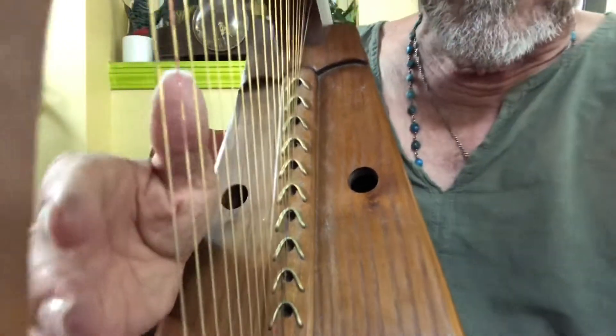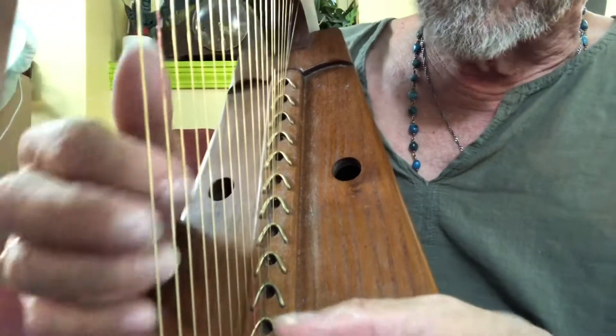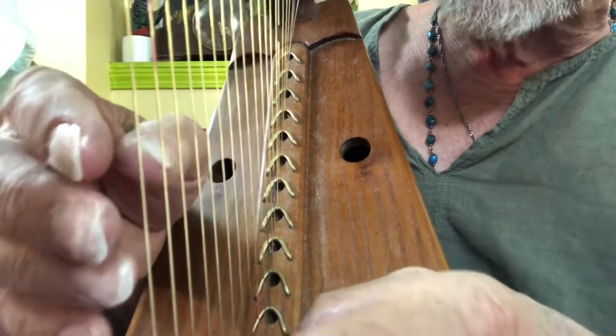Hi, Bill Romanski here. I'm going to replace from the G — low G to the E — somewhere here. First six with phosphor bronze, but first with the brass for comparison.